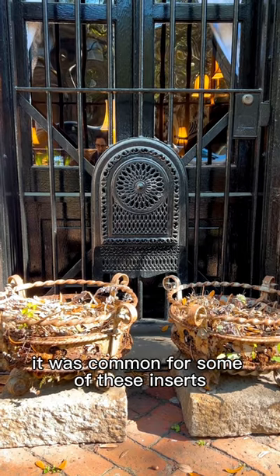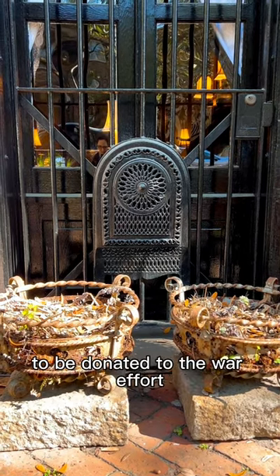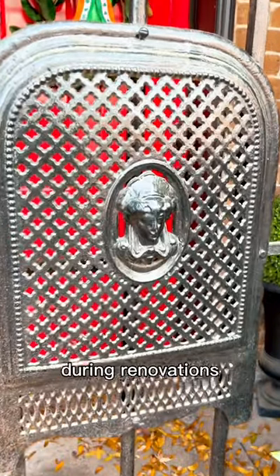During World War II, it was common for some of these inserts to be donated to the war effort. Sometimes these were also removed from fireplaces during renovations.